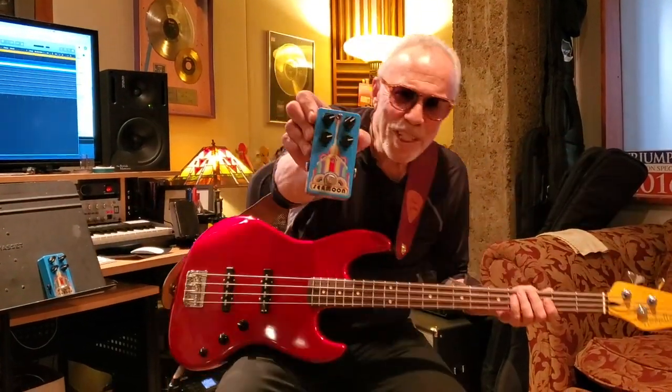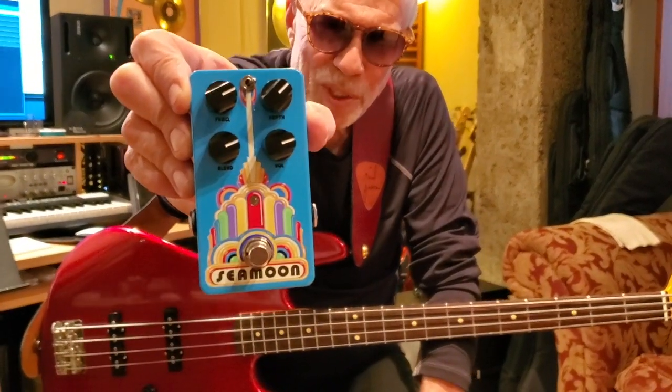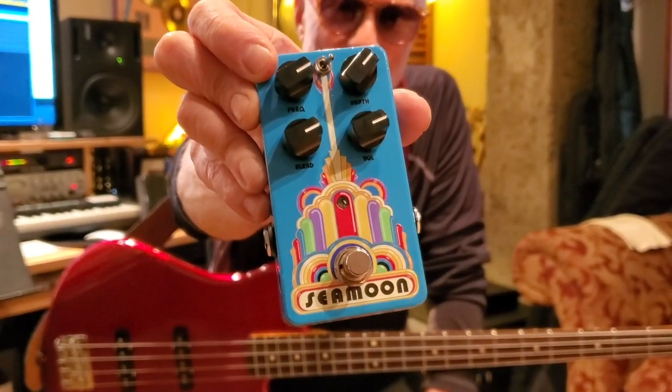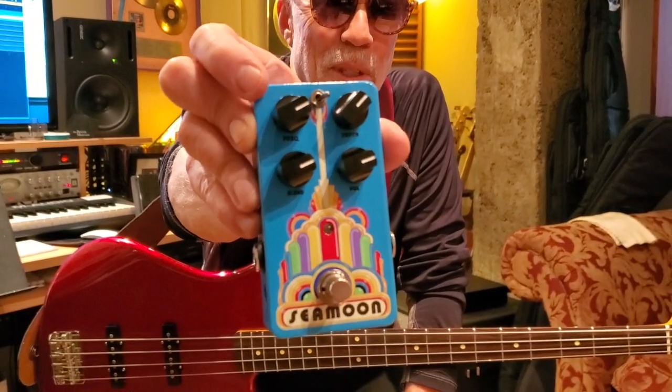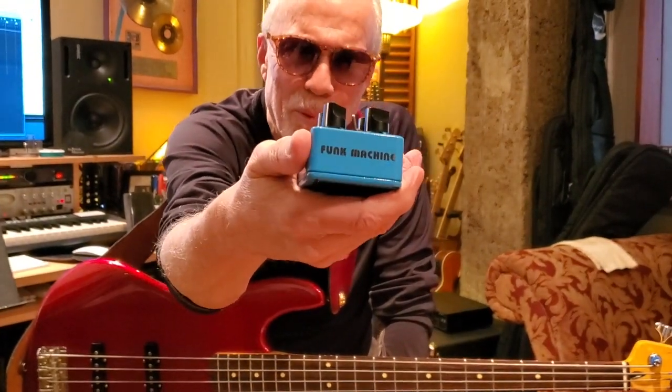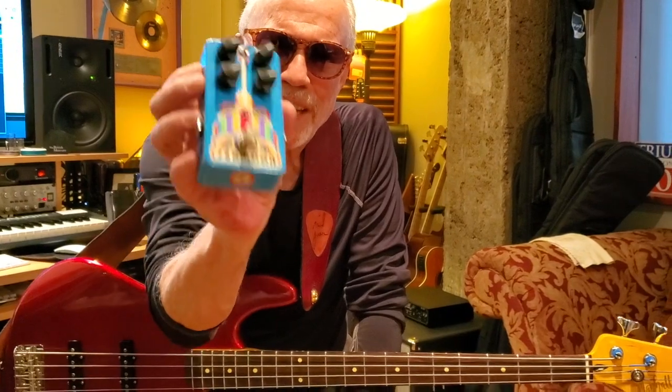So let me take you through the new Seamoon Funk Machine. As you can see, we have four controls now. There are the obvious ones from the original — the frequency and depth up on the top — and then we've added a blend and a volume because of the amount of pedals that we all use nowadays. It's also been built into what I would say is a bulletproof box. I needed one that I could take on the road and really beat up. This is the metamorphosis of many years of building one and finally getting into a box that can sustain on the road and makes that amazing analog sound.